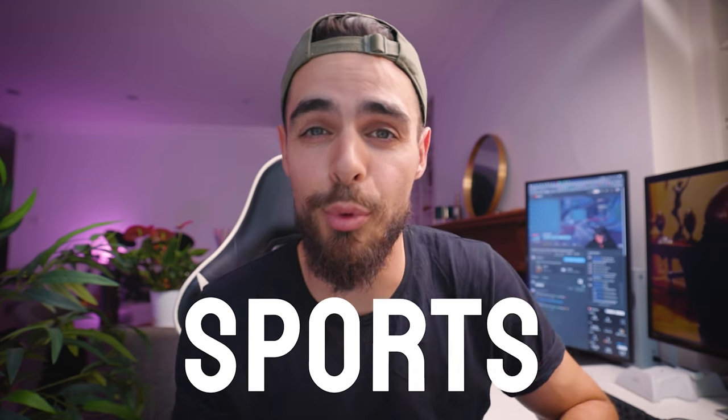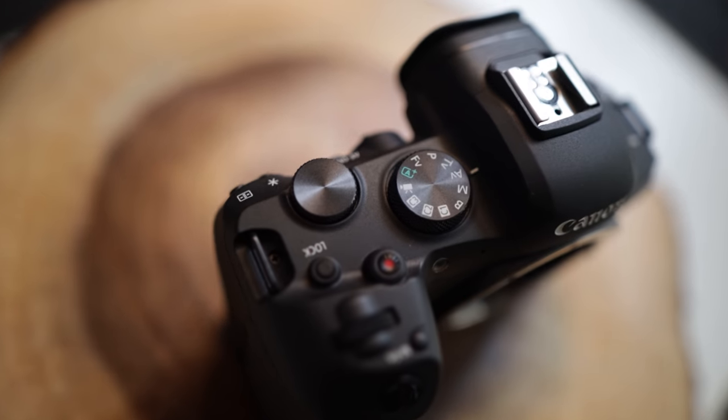Is the Canon R6 good for sports photography? Straight away, here's the good, the bad and the ugly for the Canon R6 with sports photography. It's fast. It's fast as hell. It focuses fast, it shoots fast.